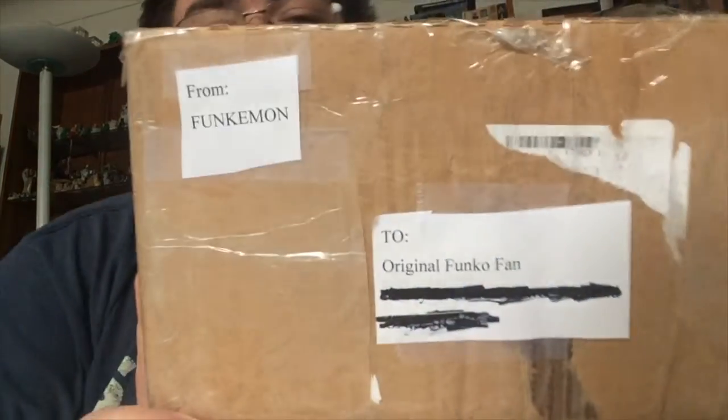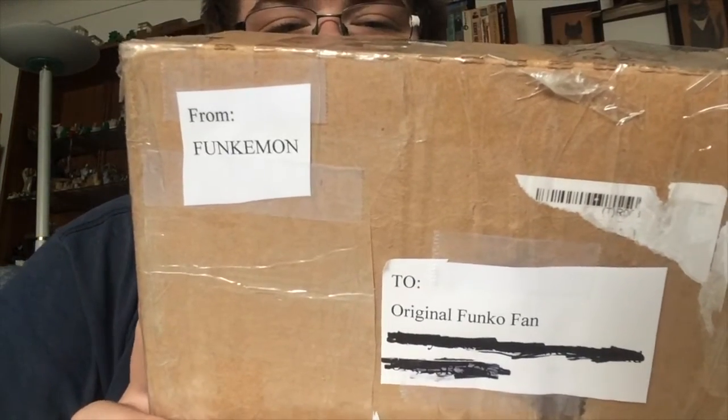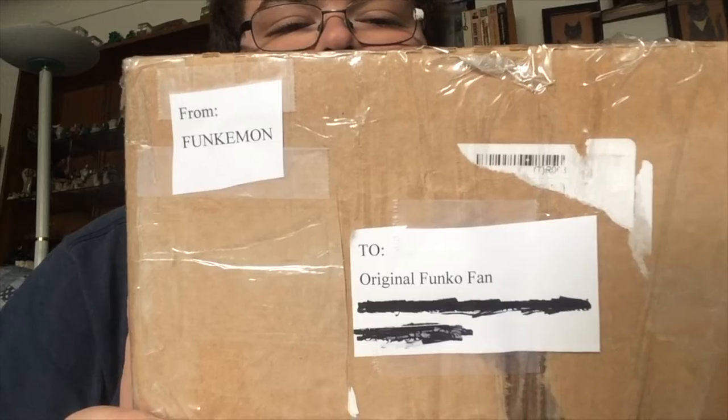All right. As you can tell, we have this box beautifully taped. And it is from a giveaway that I won from Funkamon. And that's all it says there, from Funkamon. You got two original Funko fans, because that's who I am on Instagram. I did win one of his giveaways on Instagram.